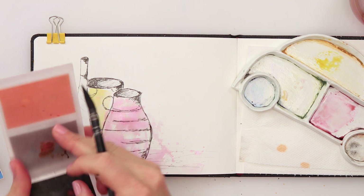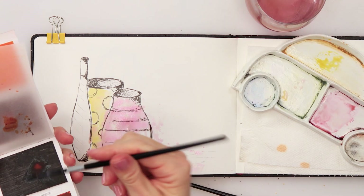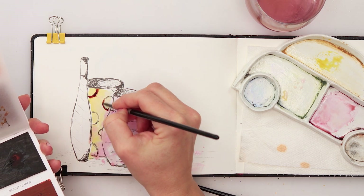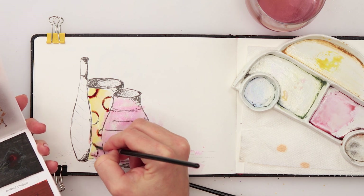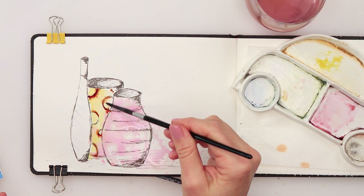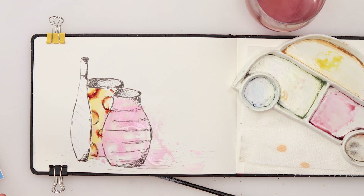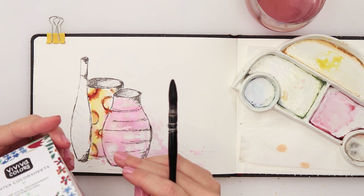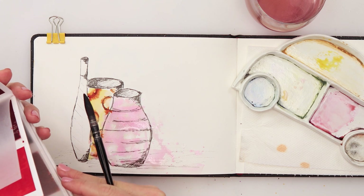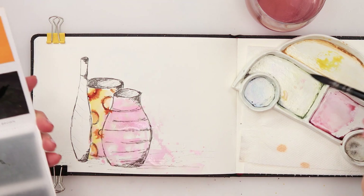I'll use burnt umber with a slightly smaller brush for the circles on the second vase — helping that color bleed slightly inside the circles. For the last vase I'll use a brownish color called Tree Bark Brown — just a brown color — and add a little bit of blue. I'll add midnight blue, not indigo, to create a grayish color for the third vase.